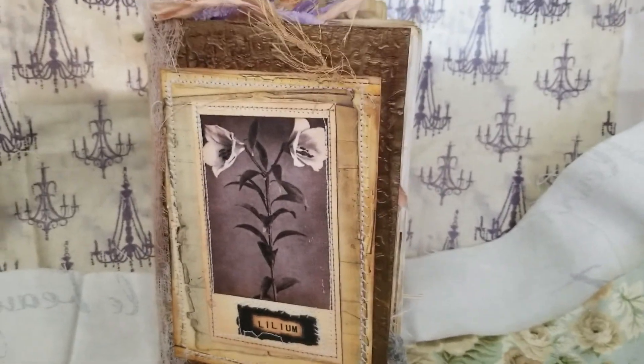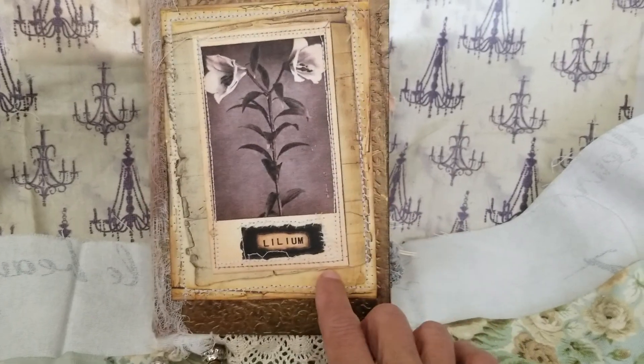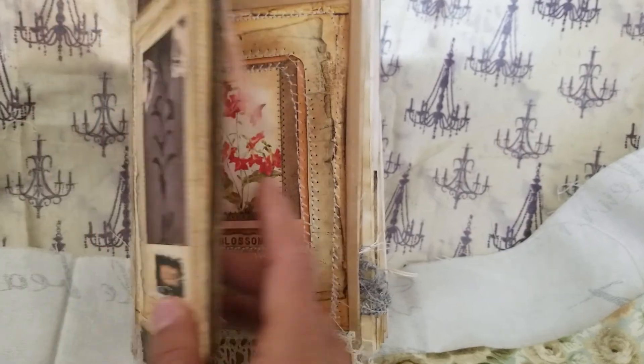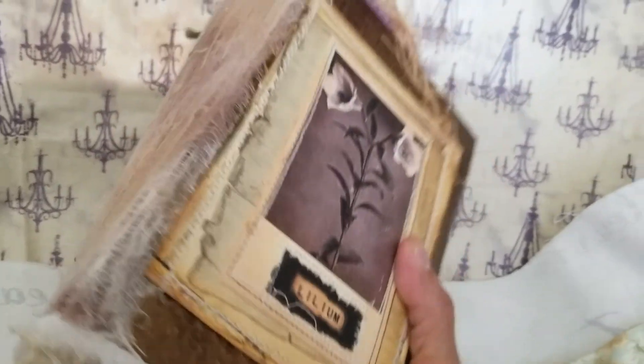Hi everyone, it's Miss Liz with a new journal — a garden journal, or plant journal, whatever you want to call these.